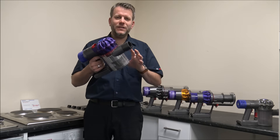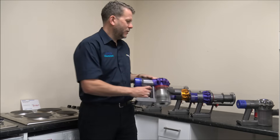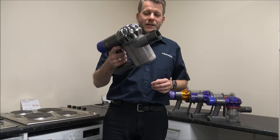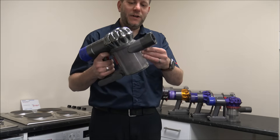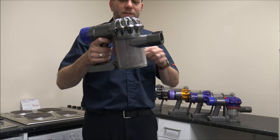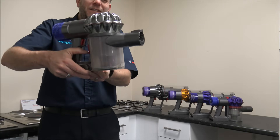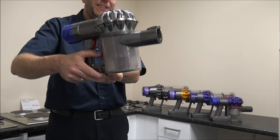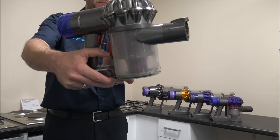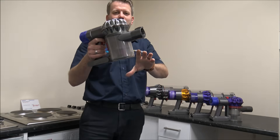The first thing I'd always say is just empty the bin. This varies on each model — on the V6, as you can see here, this is a very well used one. It does still work and is still in operation, but the bin is probably about a third full at the moment. So all I'm going to do is just empty the bin. On the V6 it's not quite as easy as some of the modern models — you have to press and hold that button and what will happen is that will push down and then the bottom of the bin will open.